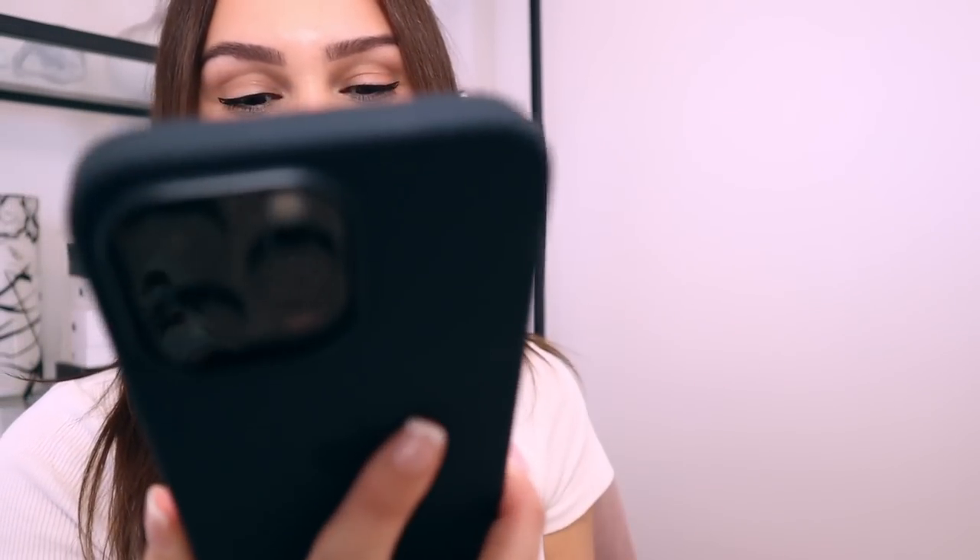Here's what the case looks like on the phone — it looks great. This is so nice. I honestly love this. I'm so happy I got this phone — I'm acting like it's my phone, but it basically is.